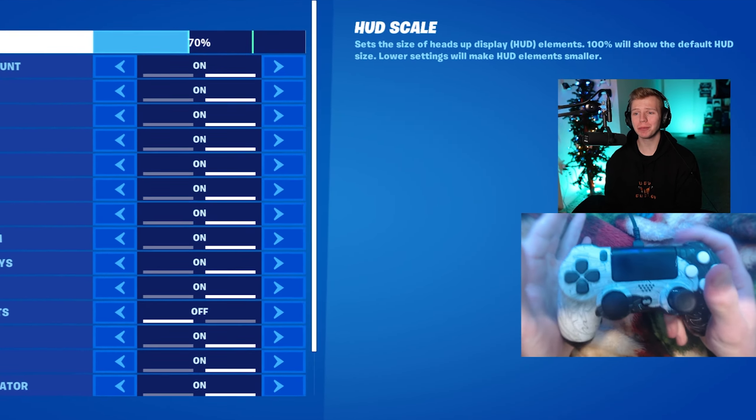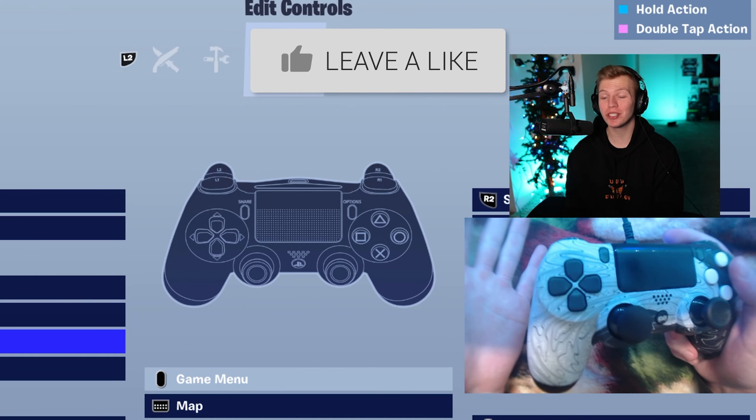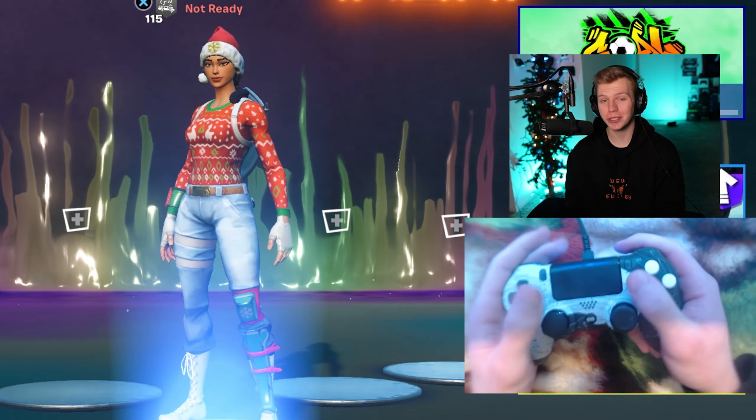Those are the most optimized binds for every single type of Fortnite controller player. Make sure to drop a like and subscribe if this video helped you. And if you want to support a little further, you can use my creator code CARTER2K in the item shop. Thanks so much for watching and I hope to catch you in a future video.